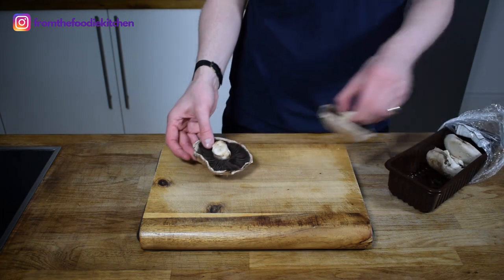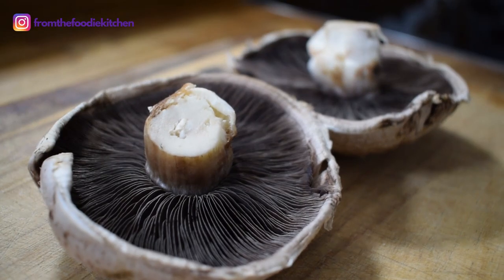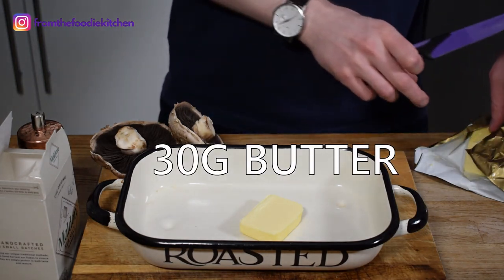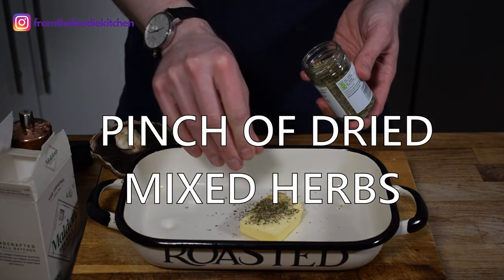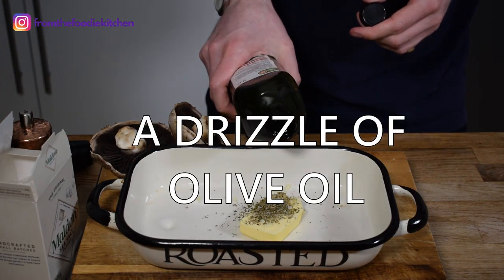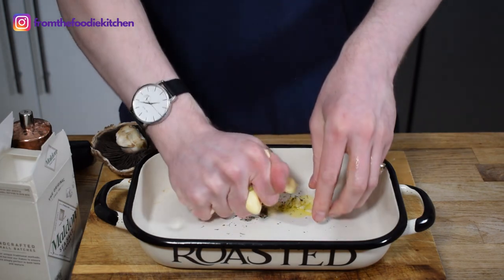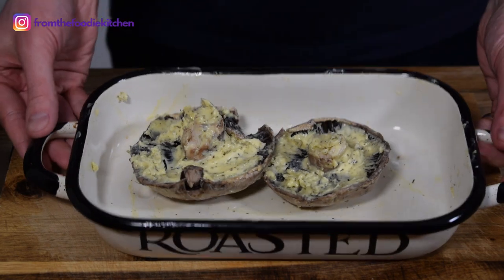This could not be simpler and it all relies on a nice big filled mushroom which has such a robust earthy flavour. I take this and squeeze up some butter with some garlic, mixed herbs, salt, pepper and just a touch of oil so the butter doesn't burn too much. Mix all of this up, get the butter really nice and soft and malleable, then just put that over the top of these two large filled mushrooms.